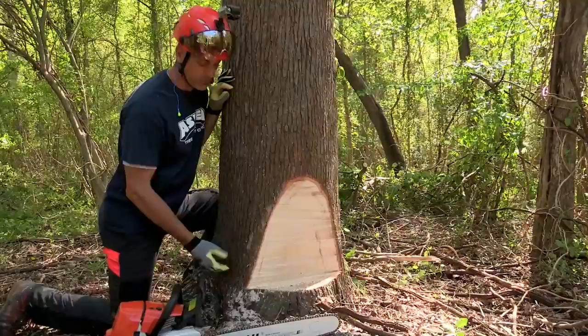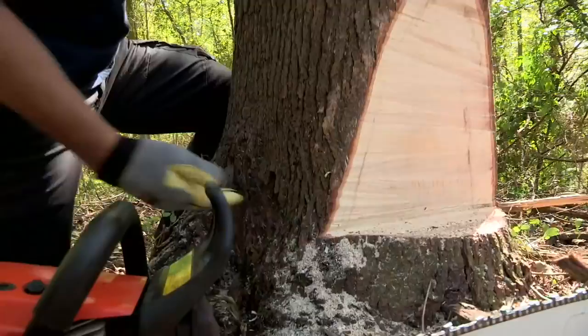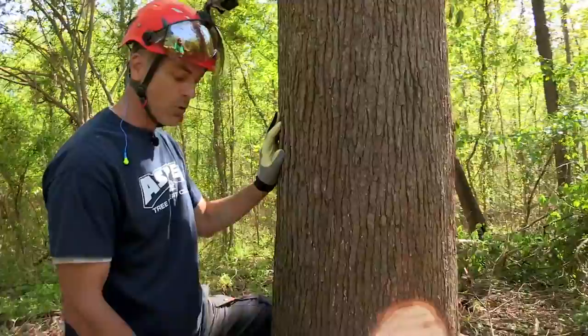We made our face cut. The next step is going to be setting up our hinge. We're going to use something called a bore cut here because we want to use wedges — the tree has very little lean and we want to make sure it goes where we intend it to go and doesn't sit back on our saw. I'm going to come just behind the face cut about an inch back, bore into the tree, cut all the interior out leaving the back — called a strap — and then we're going to hammer our wedges in.